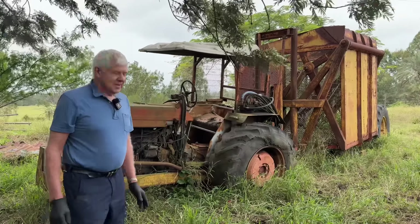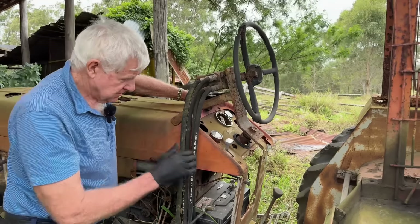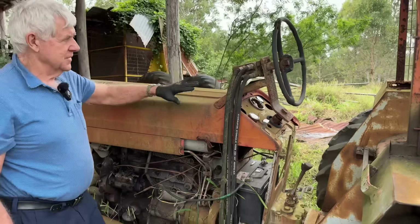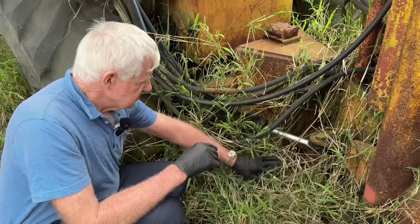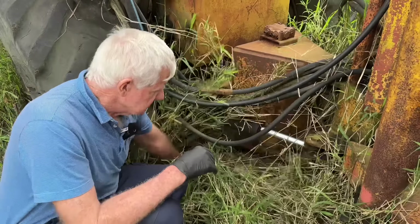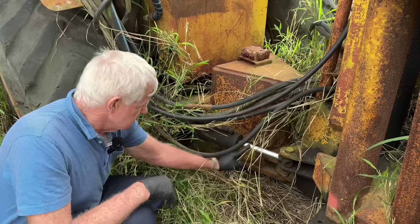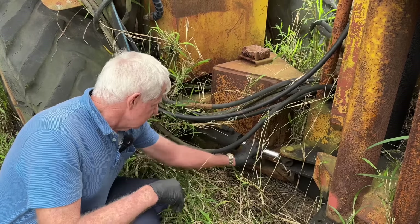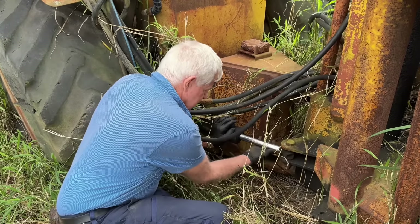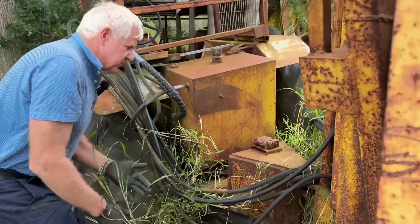Here you can see the remains of the original steering box - it's just redundant now. This setup here just directs oil in one direction or the other to the turning rams. When you turn the steering wheel, the rams are either going in or out - there's one here and one on the other side, exactly the same. That ram is still in pretty good nick. I thought it was rust on there but it must have been chromed up pretty well - amazing, sitting out in the weather all that time.